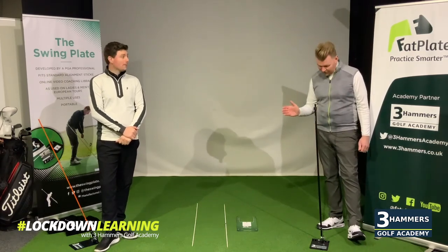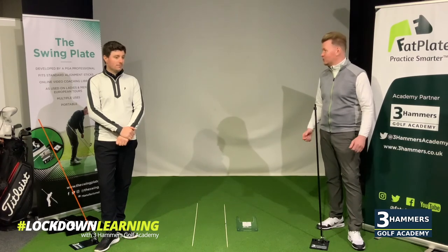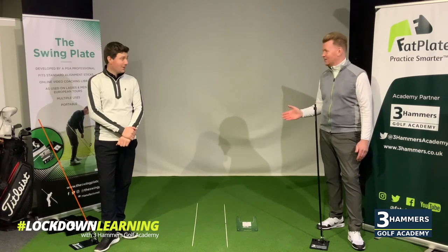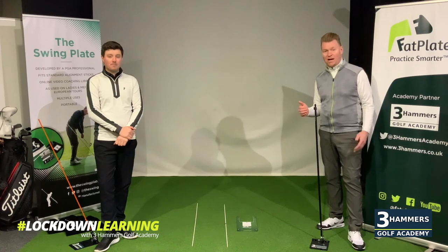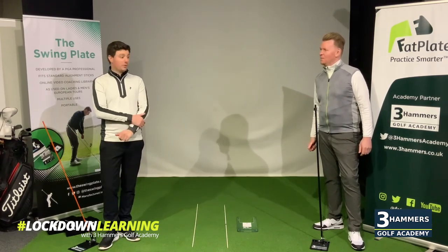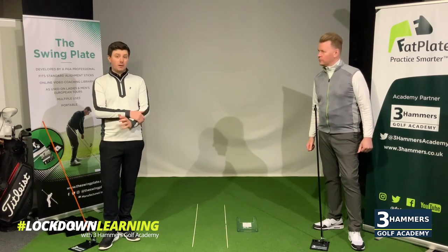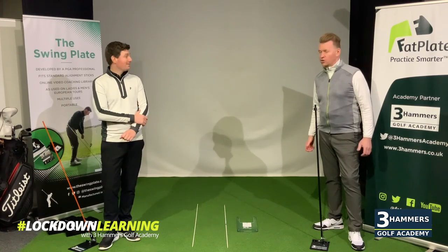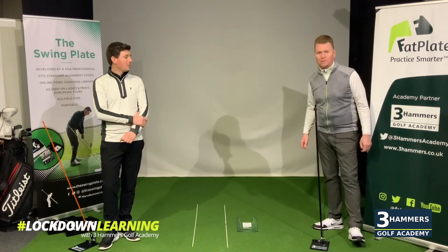Jamie, it's been great having you with us and the swing plates really are awesome — I've certainly enjoyed using them. We've actually got our own Three Hammers branded ones now as well. Jamie has got a special offer for our customers here at the Three Hammers: 10% off via the website. The link will be in the email — please use the coupon code at checkout. Follow the link, use the coupon code, get 10% off one of the amazing swing plates.